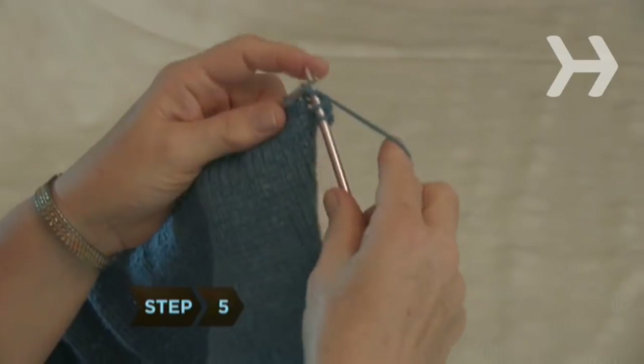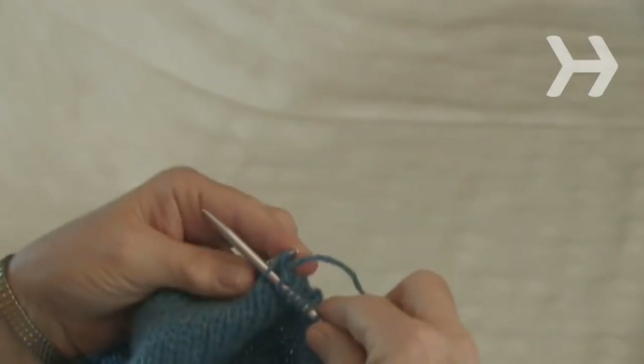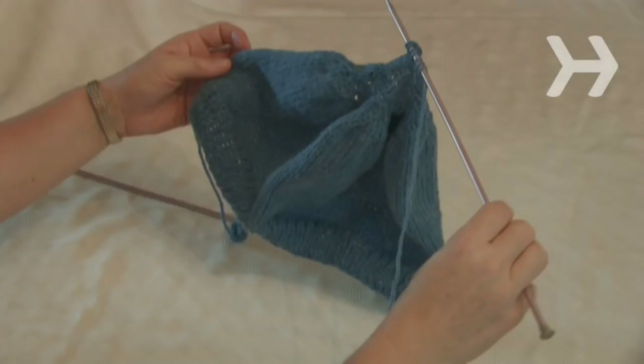Step 5. Knit 3 stitches, knit 3 together, and repeat across one row. Purl the second row as usual, and continue decreasing rows in this way until you have 7 stitches left.